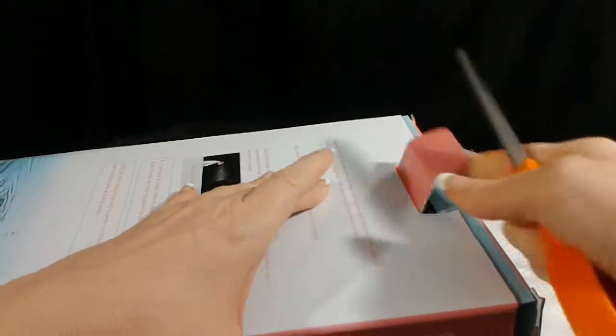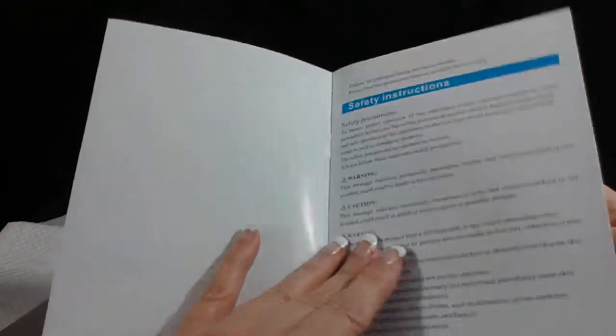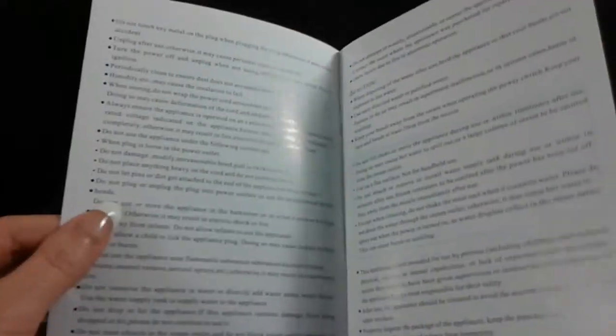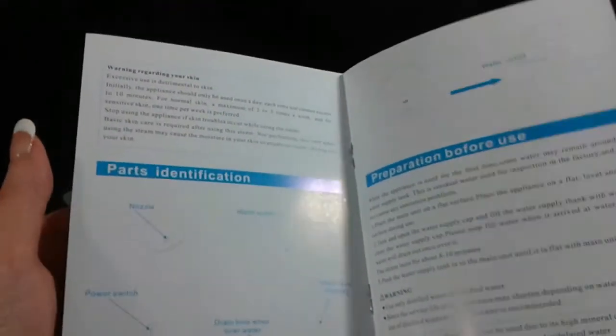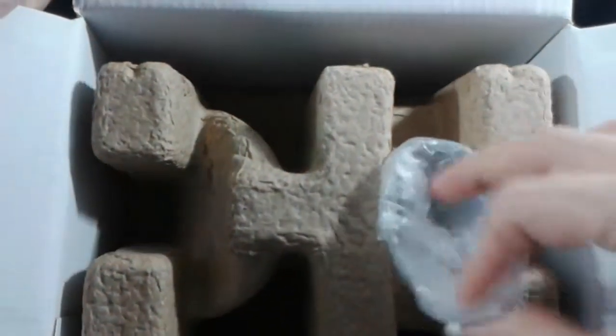Right on the top we have a handy-dandy little how-to instructional book with the little warnings and cautions and so forth. I've already read through it online — it's basically the same as any other steamer. Inside the box it comes packaged very nicely, doesn't it?